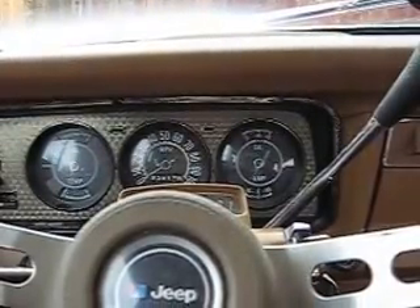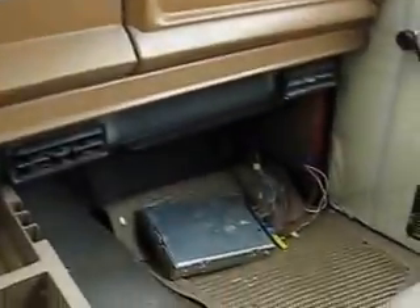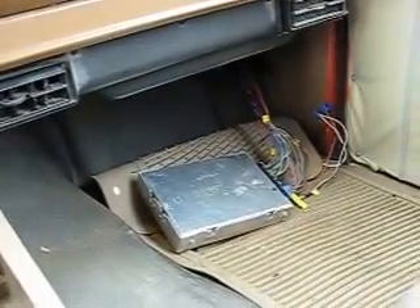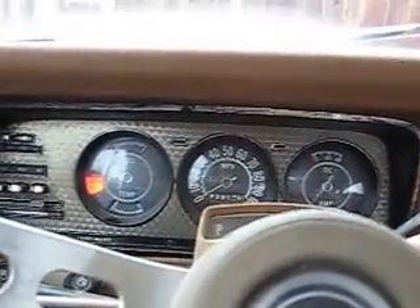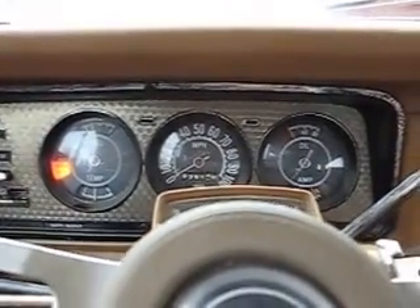Alright, so here we are back in the Jeep after a long break and the fuel injection install. Over here hanging out in the passenger seat, there's the ECM with all the wires and stuff hooked up to it, and we'll go ahead and start her up. Fuel pump primed up, and she starts right away.